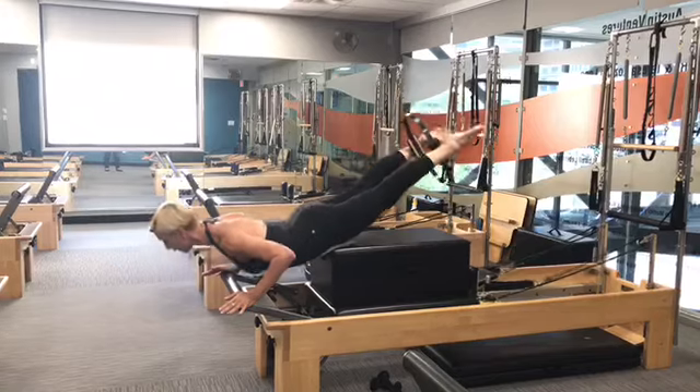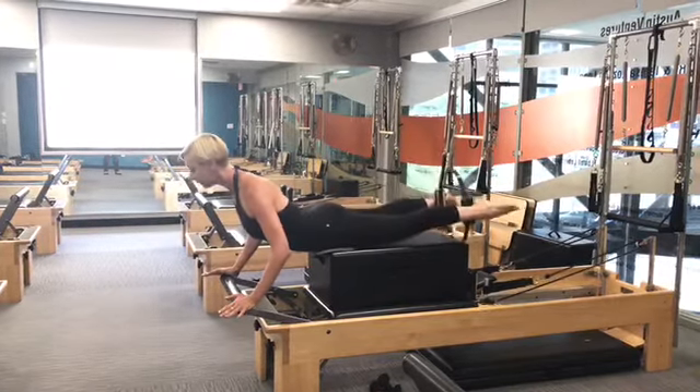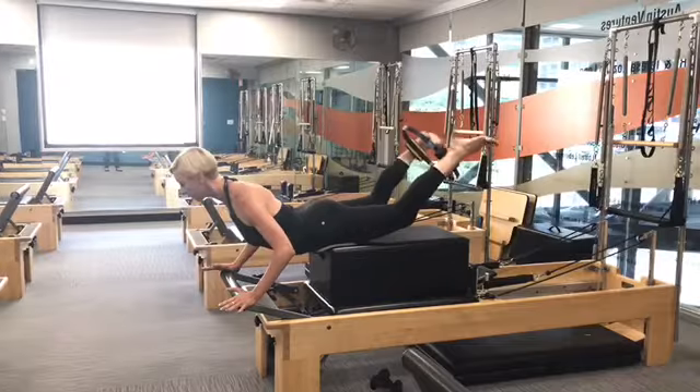Feel the burn, getting stronger by the minute. In fact, just watching this workout you will feel stronger. But why just watch when you can give Pilates a try and feel the difference in your mind and body.